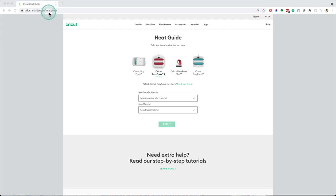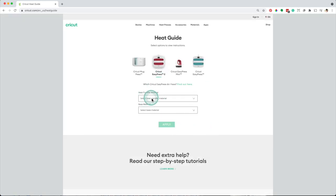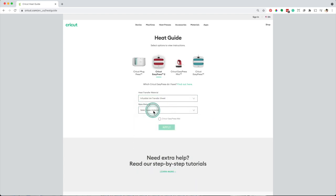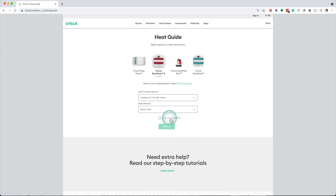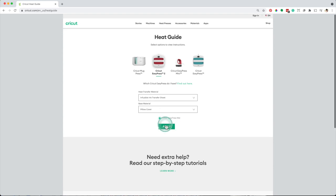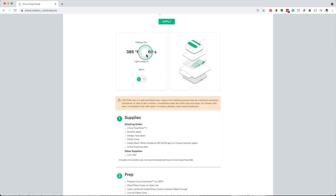Now I'm on the Cricut heat guide page. I will select the Cricut EasyPress 2. The heat transfer material is an infusible ink transfer sheet and the base material is a pillow cover. When working with infusible ink, you need to use the Cricut EasyPress mat. Follow the instructions: preheat for 15 seconds, the temperature is 385 degrees Fahrenheit, the time is 60 seconds, and the pressure is light.